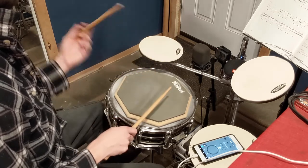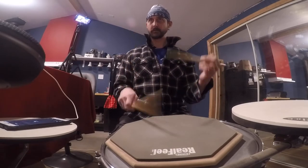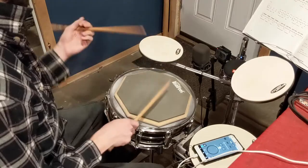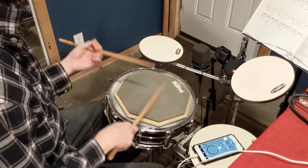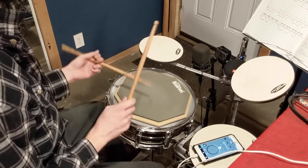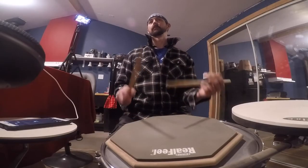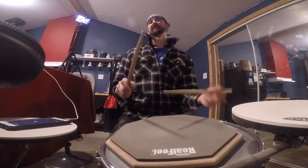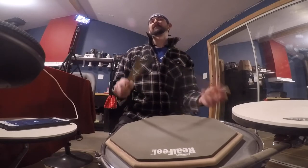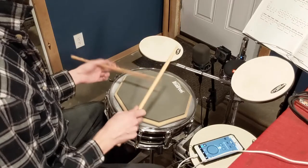Number four off of page 69 — let's see how I do.